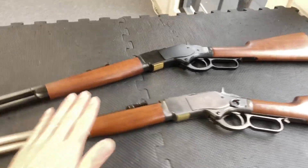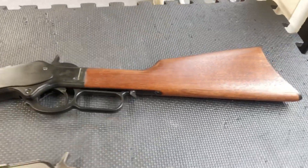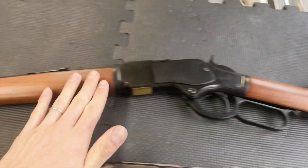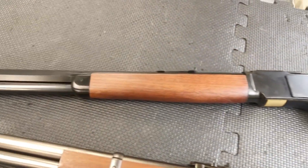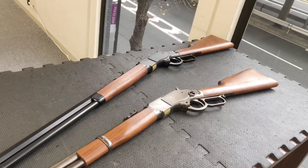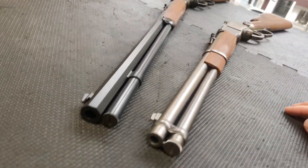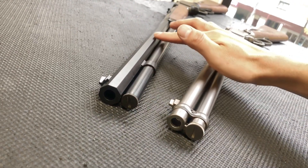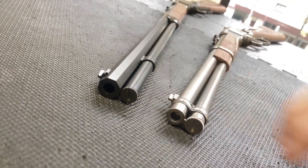This is the power grip and the stock is real American walnut. It's very nice to see the look. Of course the length is also so, but the most interesting thing is here — it's a 24-inch octagon barrel. It's a 8-kaku-kei (octagonal) barrel. It's cool.